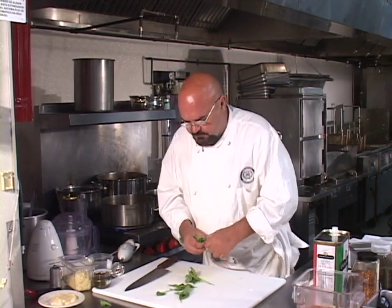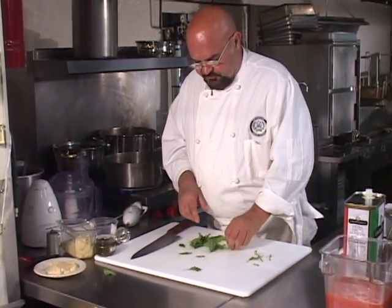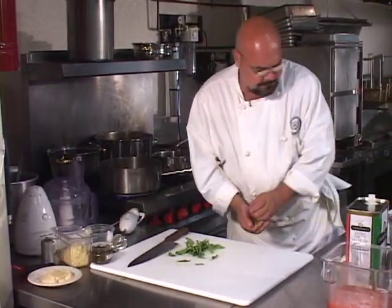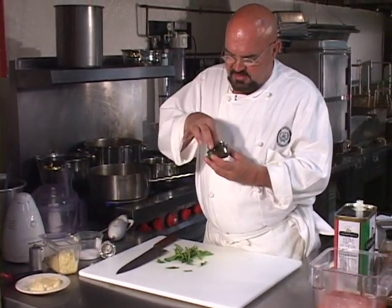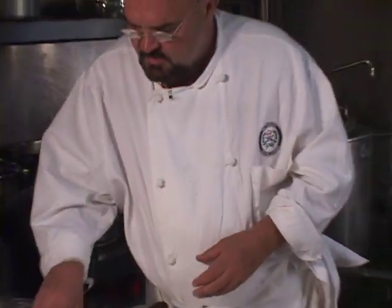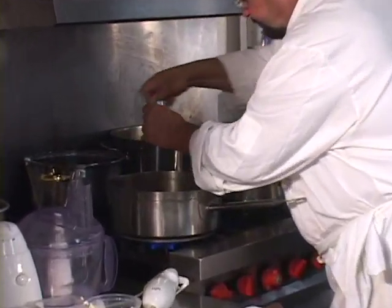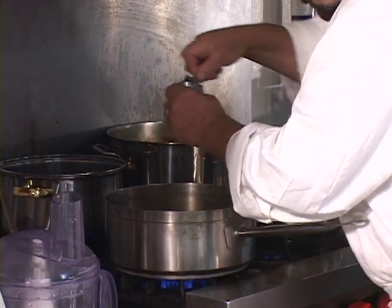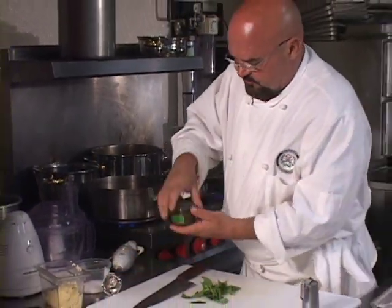So we're going to take some fresh basil. You can certainly use dried basil and the sauce will still come out good, but I think fresh basil makes it feel a little bit fresher. Now, I couldn't get any fresh oregano this morning, so I got some oregano packed in a little bit of water. We're going to use some of that, and we're going to use some fresh ground pepper on the onions. Let's throw the oregano in there too.